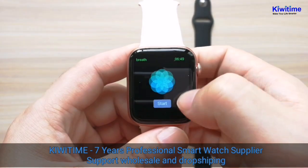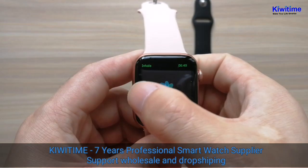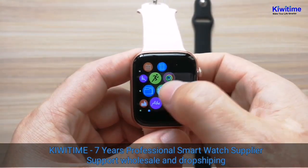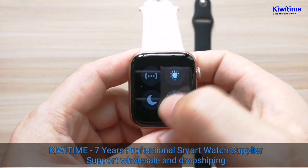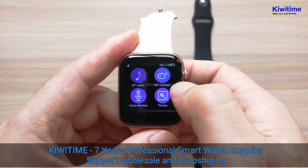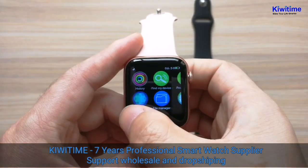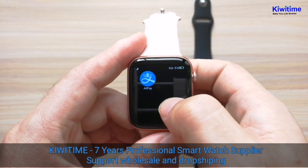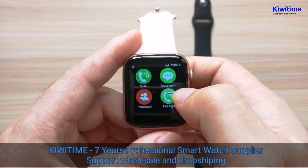It also has a Breeze function. And it has added the Alipay function — if you have Alipay you can connect it to the watch.